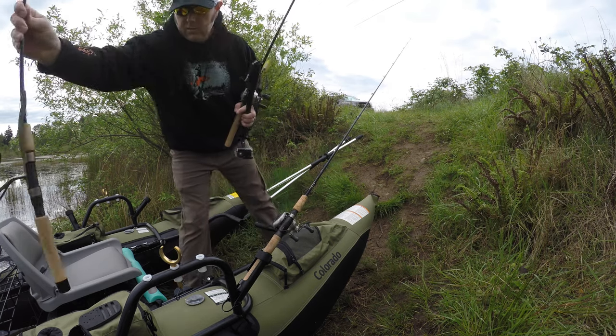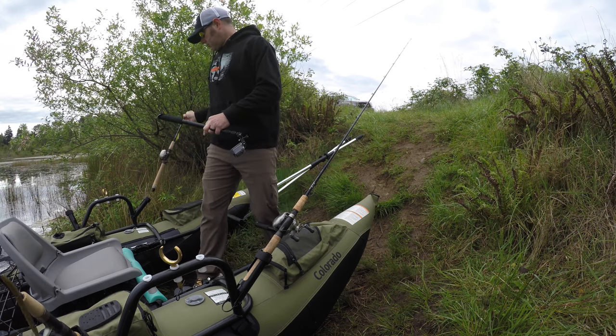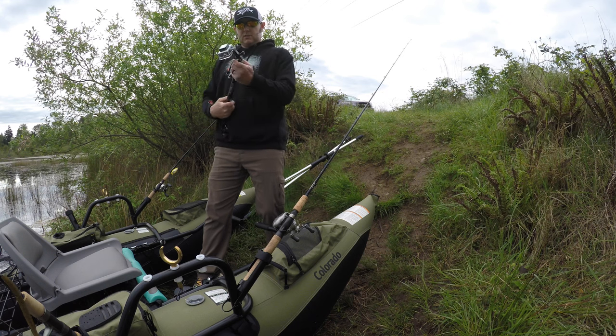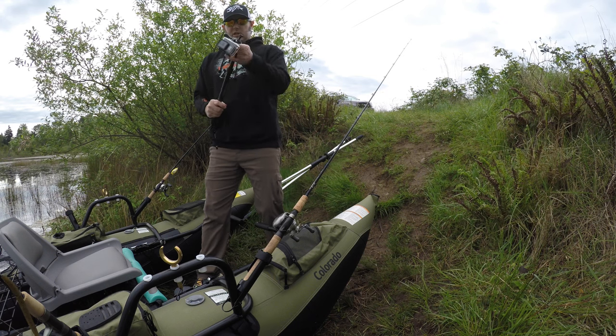I've got a rod holder on each position, so I've got four rod holders. That gives me spots for three rods and my selfie stick for underwater shots.